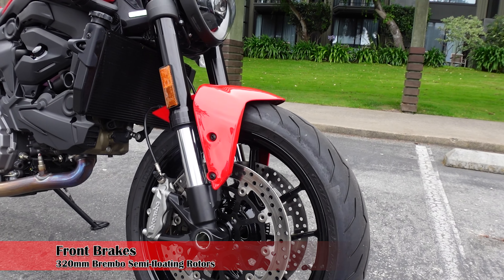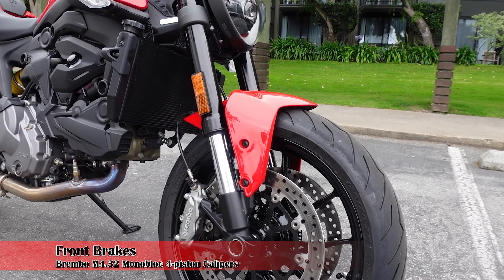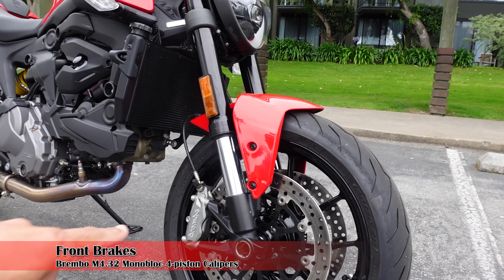We have the all-new engine here — the 937cc Ducati L2 twin motor, which produces 111 horsepower and 69 pound-feet of torque. It's nice. I'm a little mad about the plastic; I kind of wished it would have been opened up a little bit to expose that heart, but you've got the clutch cover over here which really gives you that little bit of Ducati to it.